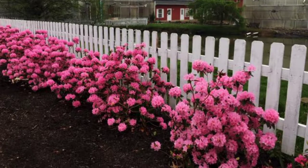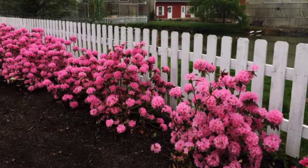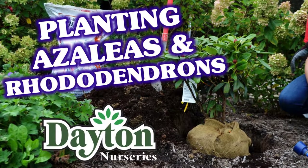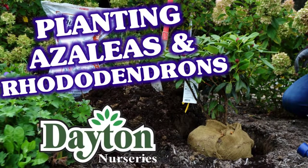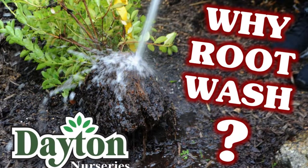Information in this video is also applicable to small leaf lepidote type rhododendrons such as Aglow and PJM. For planting tips, be sure to check out our rhododendron and azalea planting and root wash videos linked below.